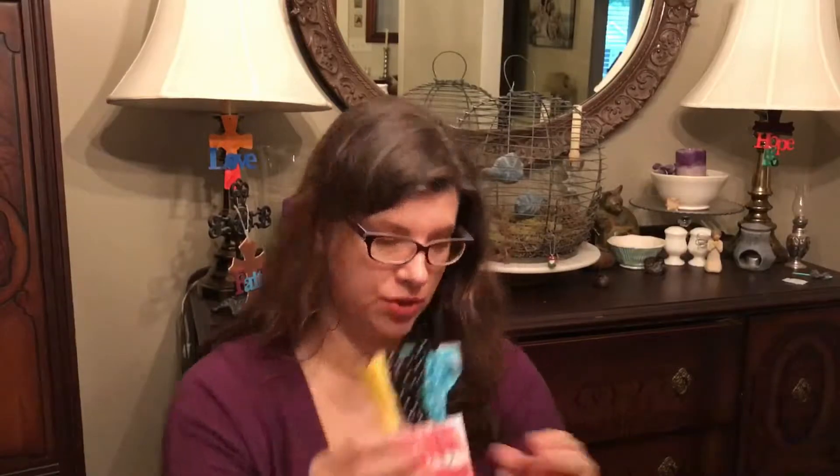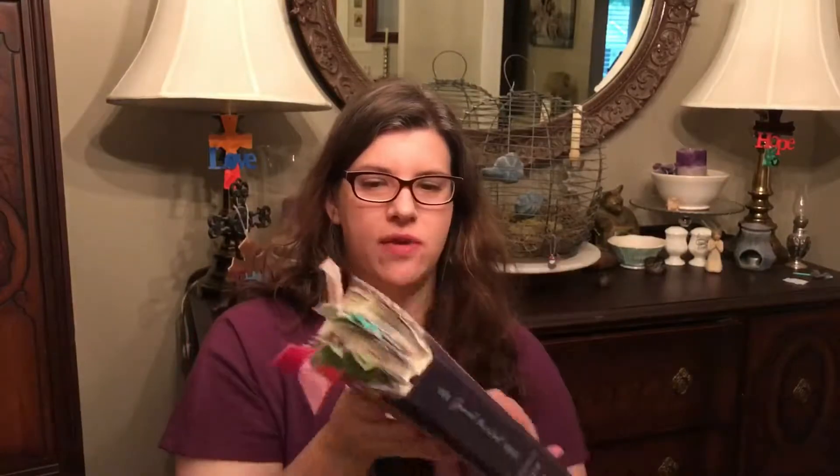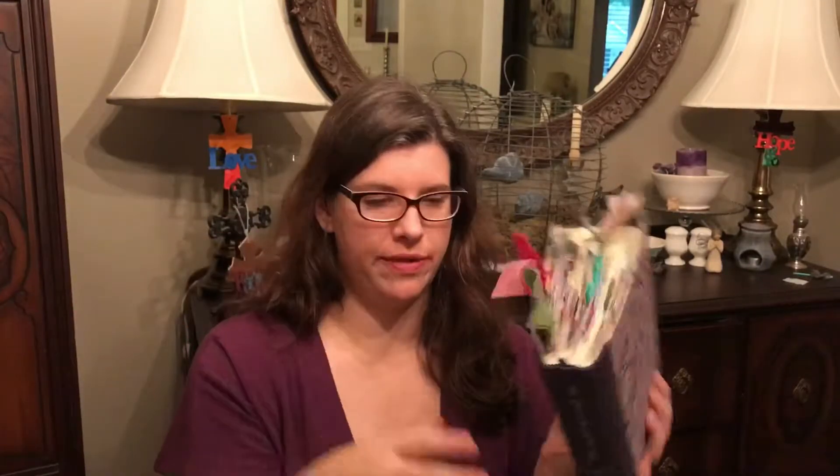I've really just fallen in love with these type of things for my Bible. I should have been more prepared when I started this video - today's been a bit crazy, and my kids are being so good, they're being quiet. I told them they had to be quiet, but it's sprinkling so I couldn't send them outside. I have fallen in love with these little tabs. I know they've been around forever, but I'm so new to Bible journaling.